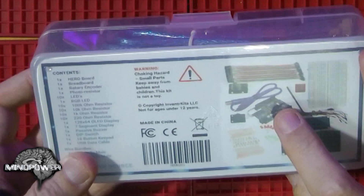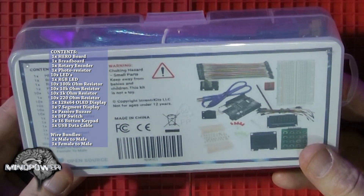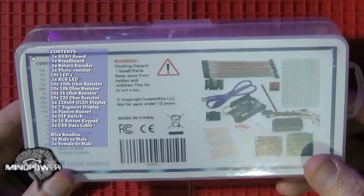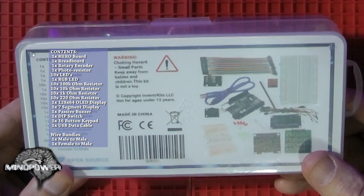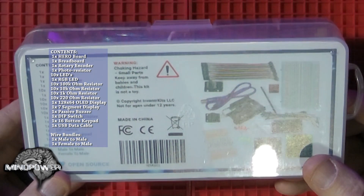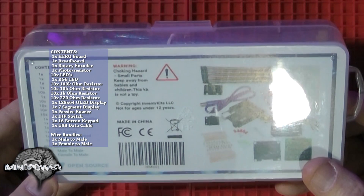Inside the kit we're supposed to have the hero board, a breadboard, a rotary encoder which is a little knob, a photoresistor, 10 LEDs, 1 RGB LED, 10 100-kilohm resistors, 10 10-kilohm resistors, 10 1-kilohm resistors, 10 220-ohm resistors, a 128 by 64 OLED display, a 7-segment display, a passive buzzer, a dip switch, a 16-button keypad, a USB data cable, and one male-to-male wire bundle and one female-to-male wire bundle.